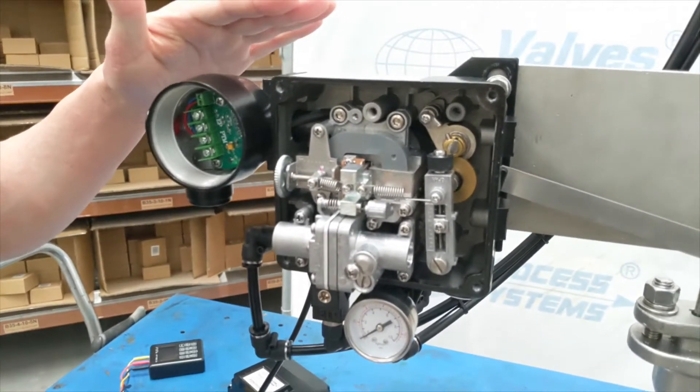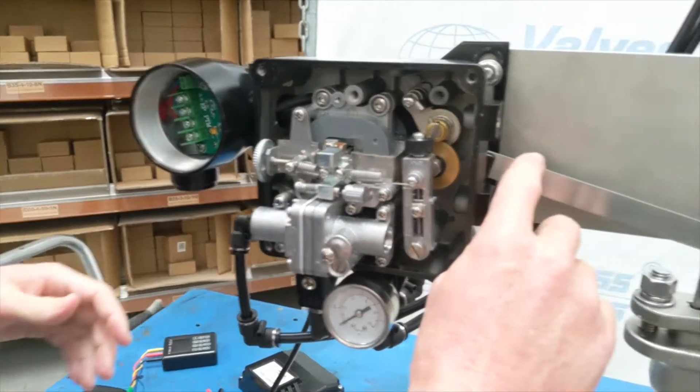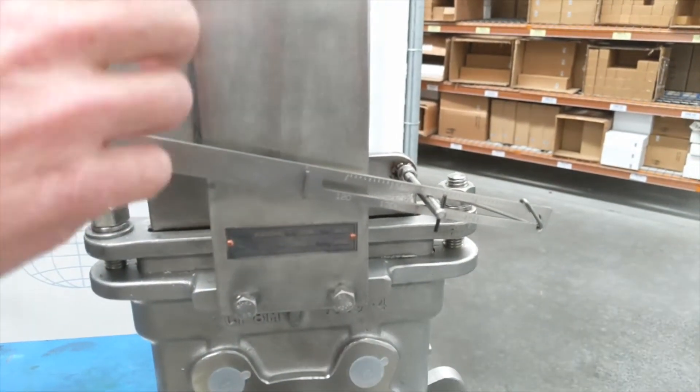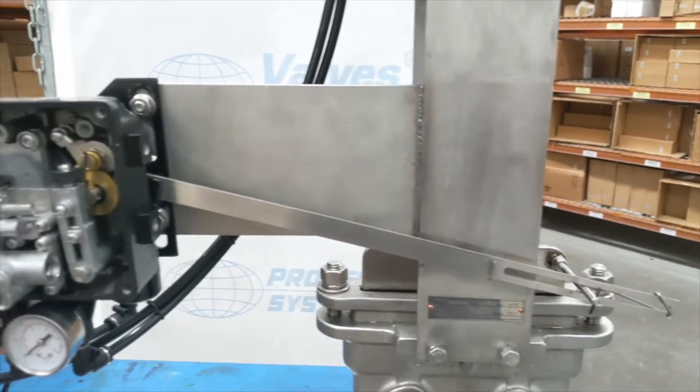Here we have our linear electromagnetic positioner. We also have a rotary one, but you can tell this is a linear one — you have this bar coming across here. These bars come in different sizes depending on the stroke. Here we've got it set up on a 150mm stainless steel knife gate valve.